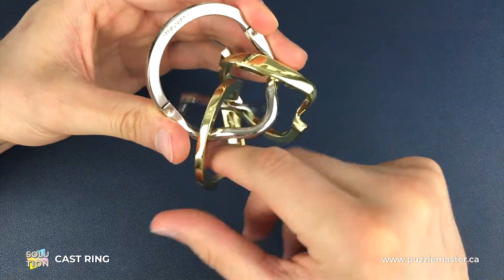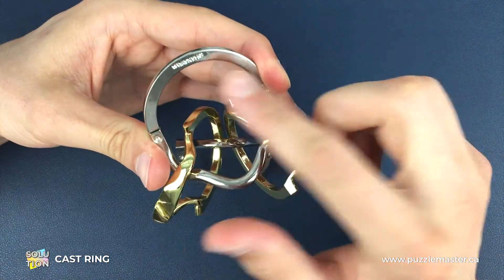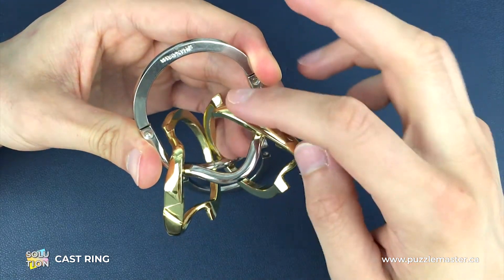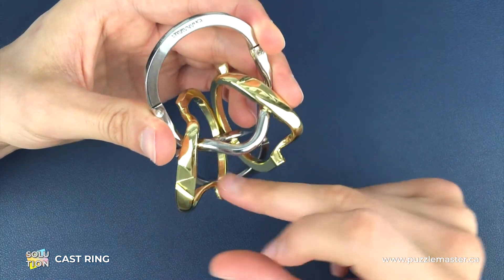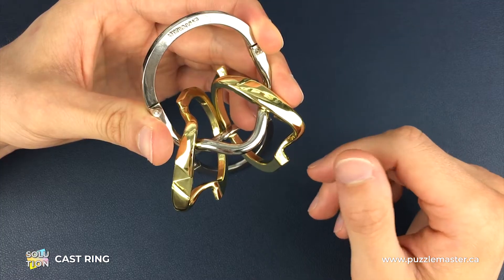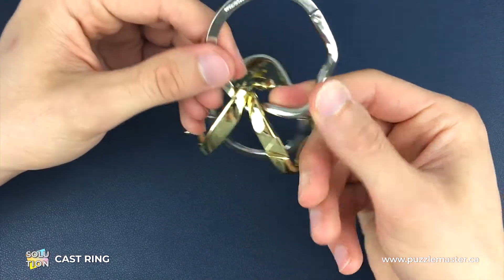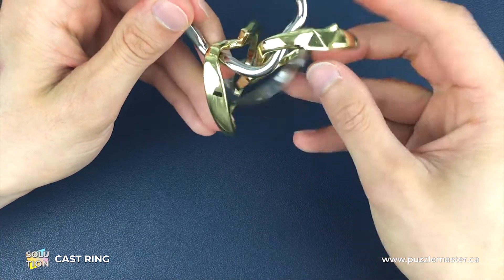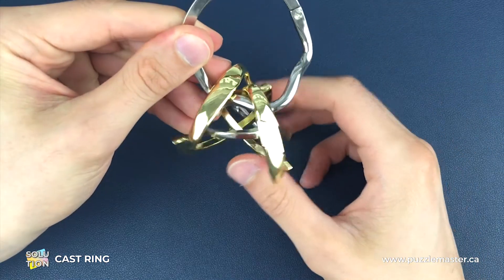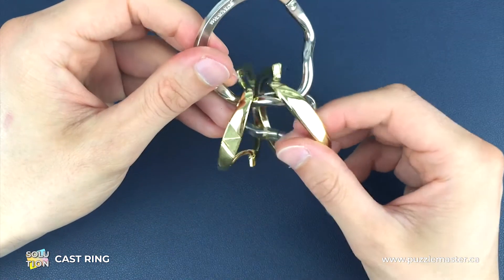First of all we need to get the gold pieces on the right side. As we are looking at the engraving, we want the groove at the back of the gold piece on the right hand side, and the groove at the front of the gold piece on the left hand side. If they are the wrong way around, all you have to do is bring it over and spin the silver piece around to get into this position.